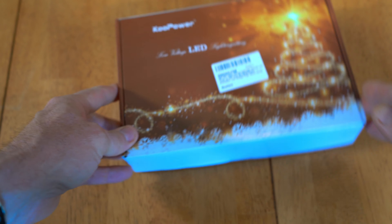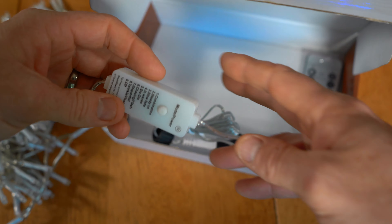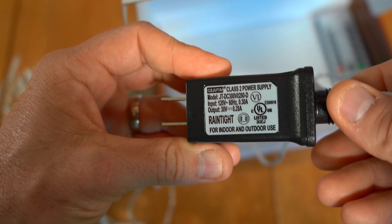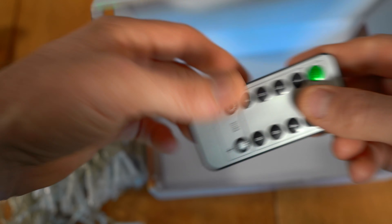Made in China. Let's see what's in the box — here we have a string of lights, an attachment card that lists their different light patterns, and it's a 120-volt system. I don't see the IP address listed on the box, but I'm going to guess it's probably IP65.